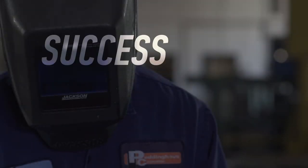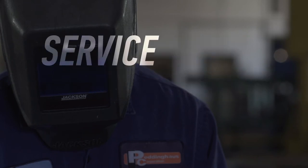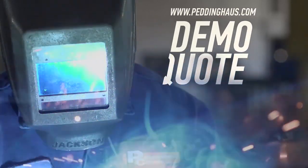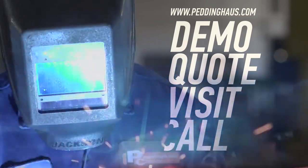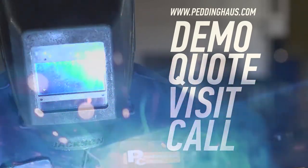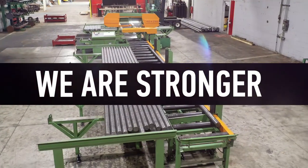The success of the steel industry is Peddinghaus's top priority. That is why our service and support is unmatched. Request a demo, quote, or visit, or call to learn more about the toughest steel fabrication machinery in the world. This is Peddinghaus — we are stronger than steel.